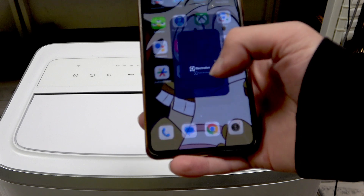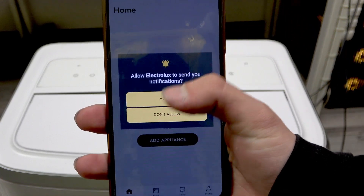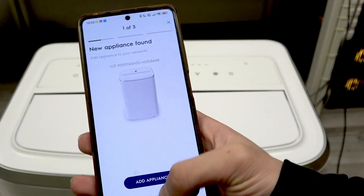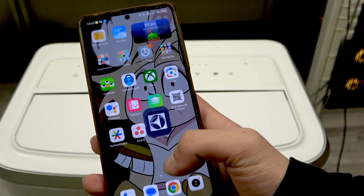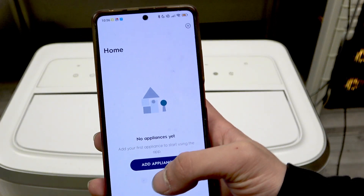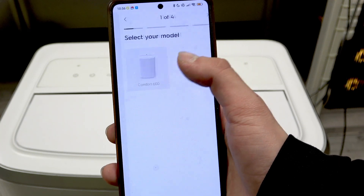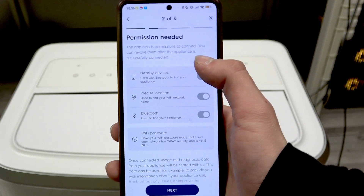Open the Electrolux app and allow the permissions. When you log in, click add appliance, then select air conditioner and Comfort 600.